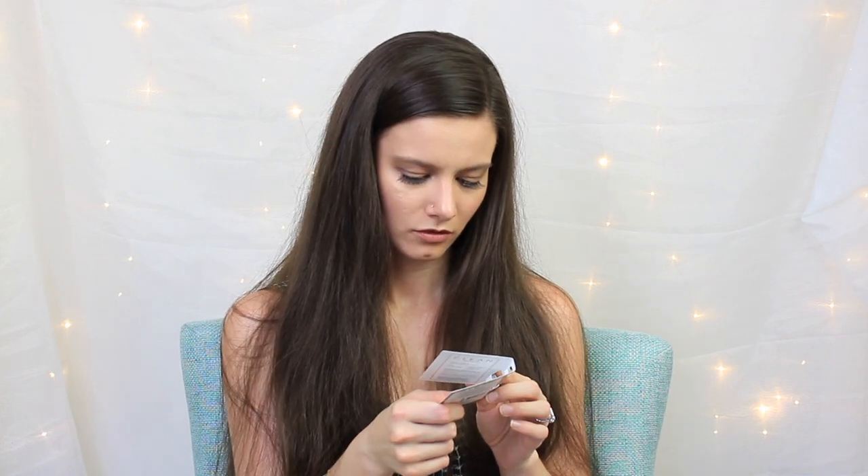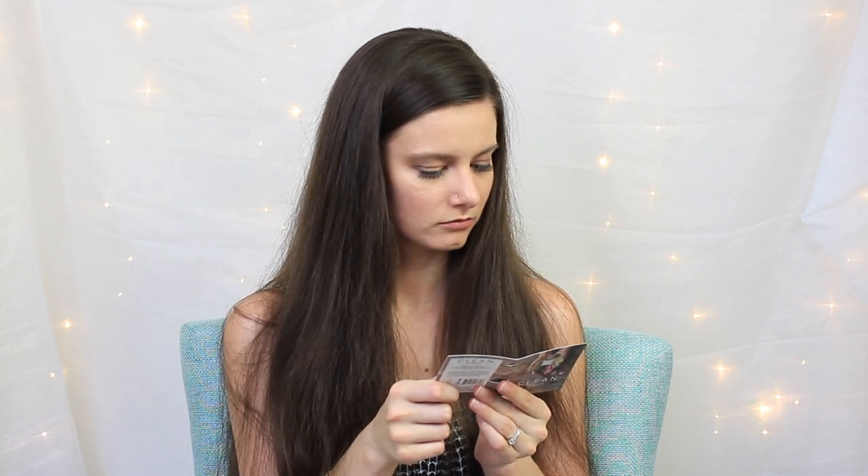Next up we have another perfume — this one is Clean Reserve. I'm pretty sure I generally really like their perfumes. I'm not a huge fan of this one, though — it's kind of sharp and peppery. That's disappointing.